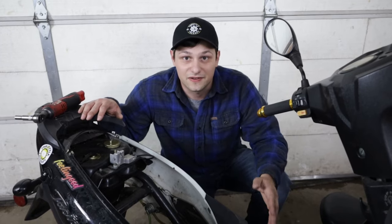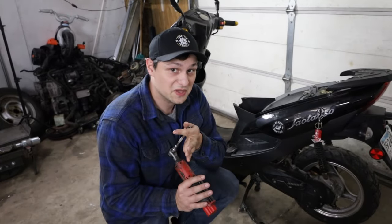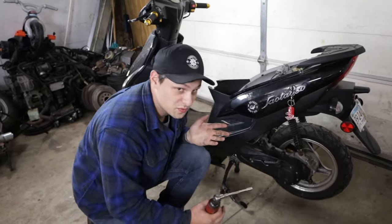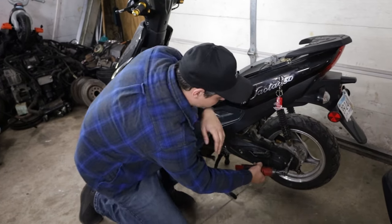Now we're going to move on to the variator and the variator weights, and I'll show you guys how to do that. To get at your variator, you just need an eight mil and that should take off the cover. Super easy to take off this cover — you just undo all of these eight mil bolts that hold this black cover.